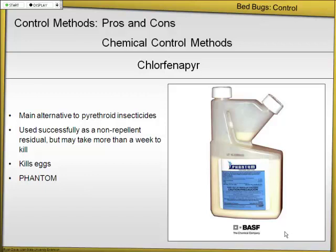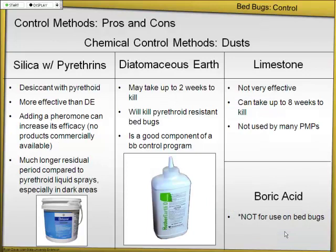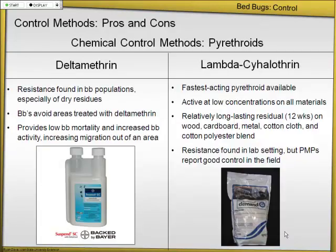Regarding restricted use products — you have to check when you go to buy these things. From what I've heard, decent results from Phantom and some results from Suspend SC, though one publication says not very good results from Suspend SC. Lambda-cyhalothrin — I think that was Demand CS — and one publication says decent control with that. Different populations of bedbugs around the country will have different levels of resistance to these things. So maybe you have a population that's still killed by pyrethroids and more susceptible than other populations.